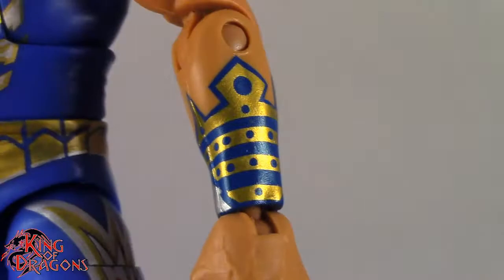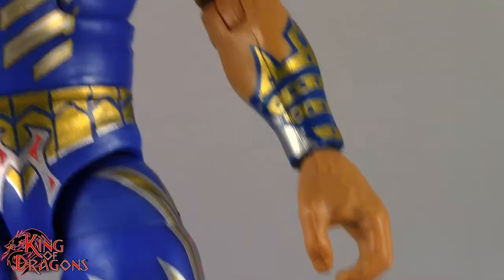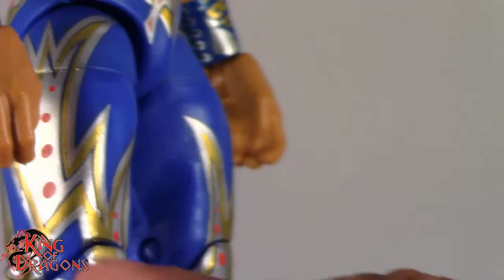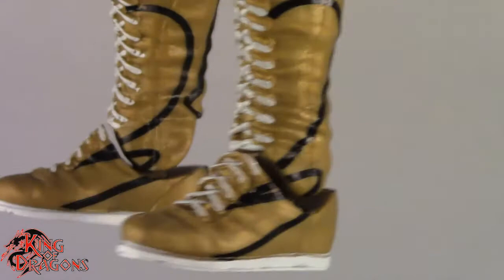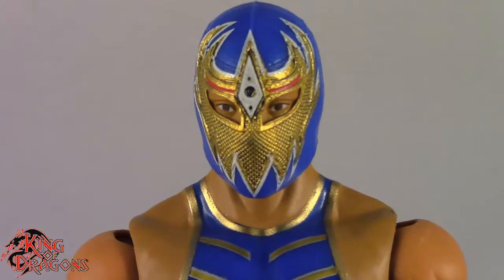Mattel needs to start sculpting gauntlets. And then he has big hands — I don't know why, but his hands are huge compared to the rest of his body. Going on to Grand Metallic's tights, he does have a lot of nice detail — I really love the gold and silver with the red accents, that looks really good. Going on to his boots, they're not as vibrant a gold as his attire, but you can see they are still gold with some really nice black detail going around, white laces and white soles.